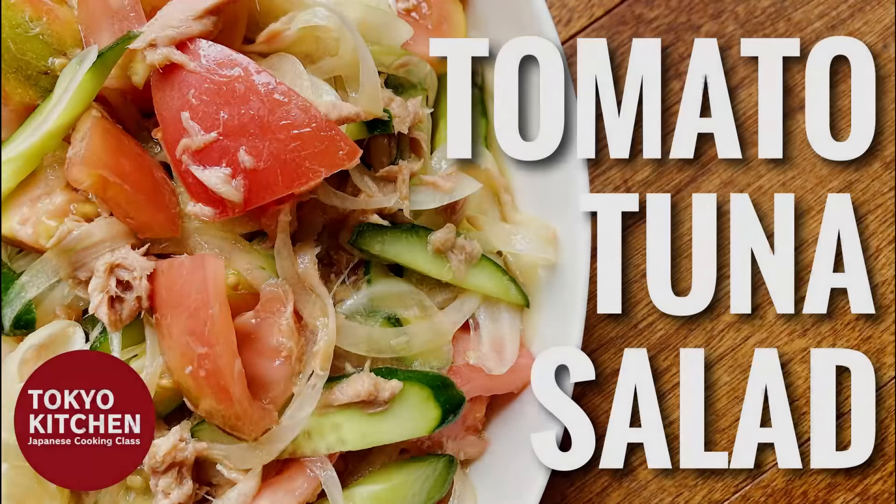Hi everyone! Welcome to Tokyo Kitchen Japanese cooking class. I'm Yoshimi. Today I'm going to show you how to make Tomato to Tuna no Sarada. It's a very simple and easy salad using a lot of vegetables and canned tuna — colorful and flavorful. At the end of the video, I will show you how I build a menu with this Tomato to Tuna no Sarada, so stay with me till the end. Okay, let's get started.